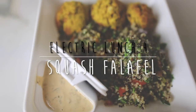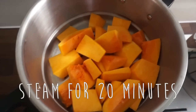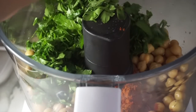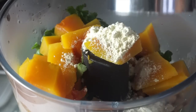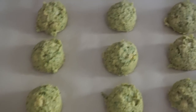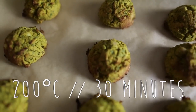Electric lunch idea number four — these squash falafels are so good! To begin, you want to steam your squash. I used butternut squash but you can use any rich sweet squash you have. Place your cooked chickpeas in a food processor followed by some cayenne, some fresh coriander and parsley, some dried herbs, some onion powder, your soft steamed butternut squash, and some chickpea flour. Only process very slightly — you want to keep the texture for the falafels to hold. I laid some parchment paper on a flat baking tray and scooped out the mixture using an amazing scooper — perfect for these little falafel bites.